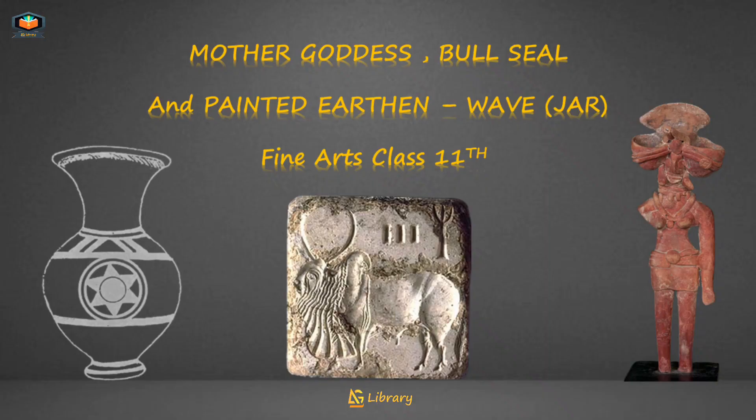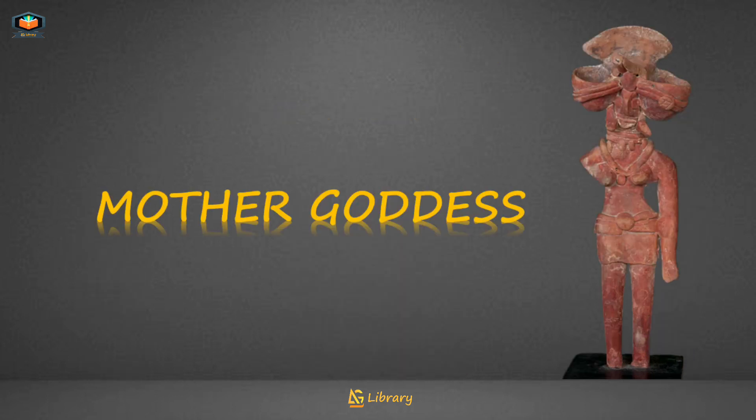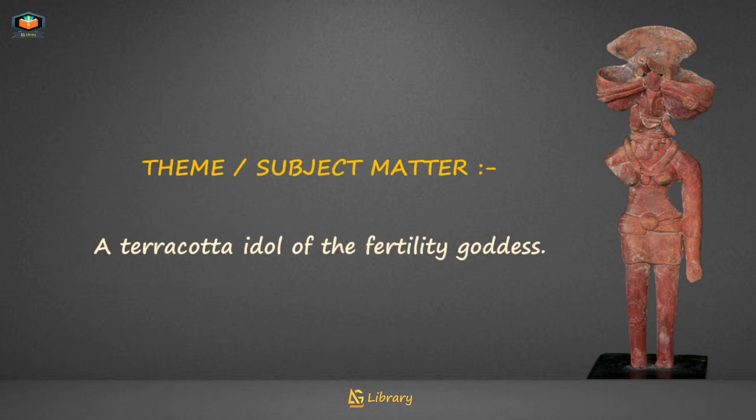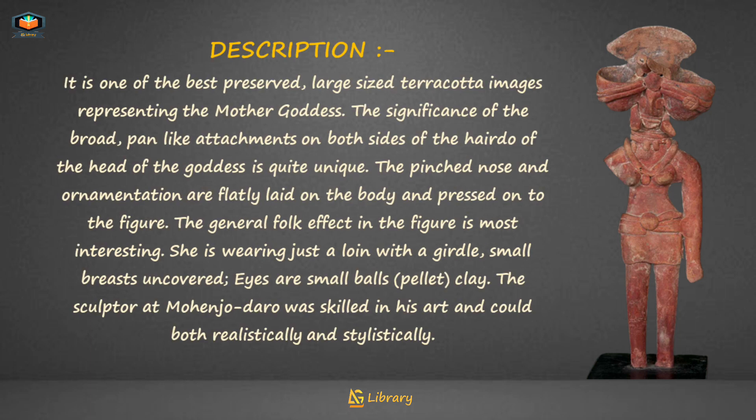Today's topic: Mother Goddess, Bull Seal, and Painted Earthen Wave Jar — painting descriptions for Fine Arts Class 11th. Mother Goddess: name — Mother Goddess; medium — terracotta (baked clay); period — circa 2500 BC; location — Mohenjo-daro; collection — National Museum, New Delhi. Subject matter: a terracotta idol of the fertility goddess (Vishay Vastu: Urvara Devi ki ek terracotta murti).